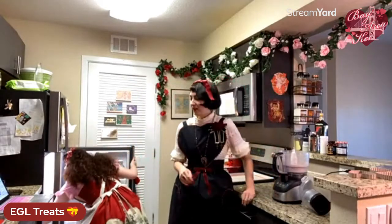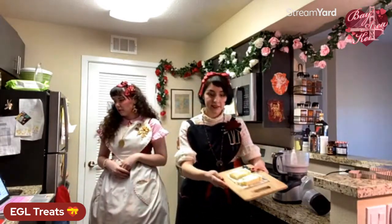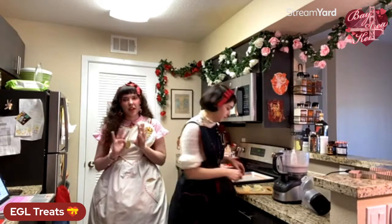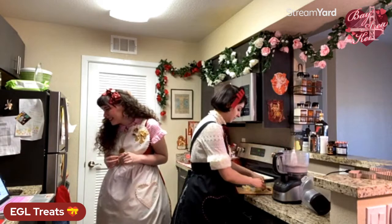Next we're getting our butter in. With the food processor it's super easy — we have our butter in little cubes. I'm going to toss that in and blitz it until it's like small to large peas. If you're doing this by hand, use two forks or a pastry cutter and work it into the flour until you have small butter pieces. Avoid using your hands because the warmth will melt the butter.